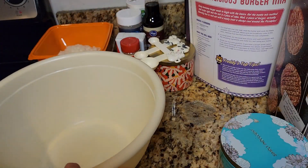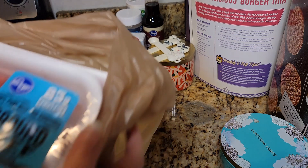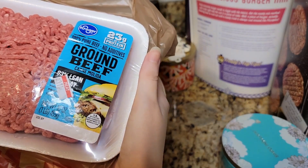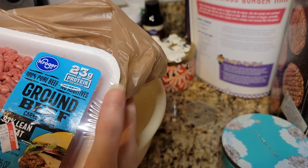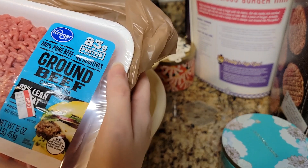Melt the butter and cook the finely chopped onion until soft. Make sure not to add any color to the onion. Remove from the heat and leave it to cool completely. They want 600 grams of ground beef. In our store, they're usually selling it in 450 gram packages, so if my calculations are correct, it's gonna be one and a third of these — that should be roughly 600.